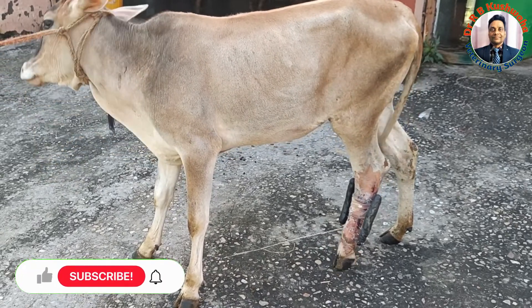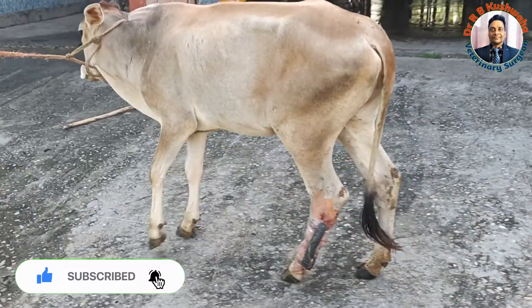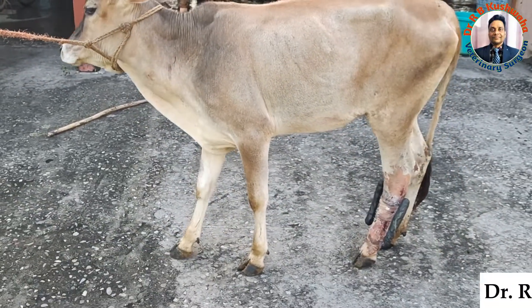Welcome to my YouTube channel. If you are new to my channel, you can subscribe to the channel and click the bell icon for notifications. Today we have a heifer,